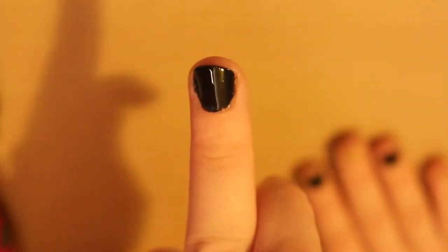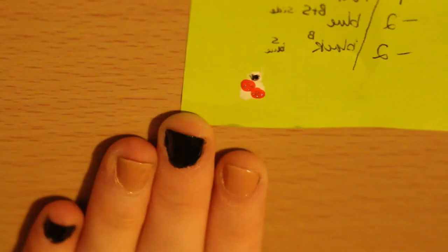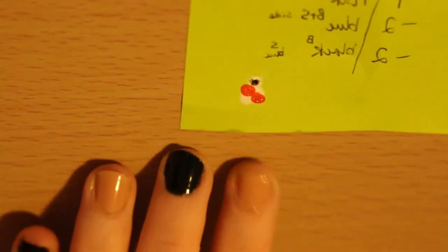Start by painting your nails black or peach for the background — I did both. Before I started the design, I did a draft to help me.